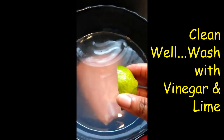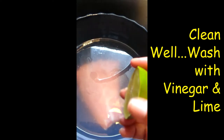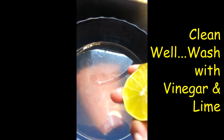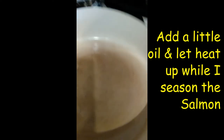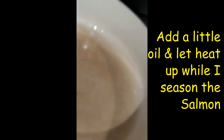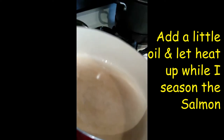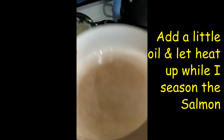I cut the lime in two pieces. I only have one so I'm gonna leave the other piece for my chicken — I'm going to cook chicken soup later for dinner. I poured a little oil in the pot and I'm just gonna roll it around so that the oil coats the bottom of the pot.